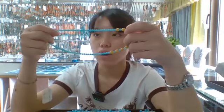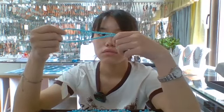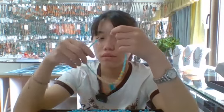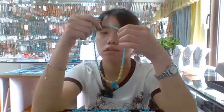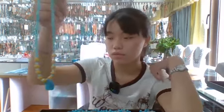The blue amazonite is about 4mm round bead. If you like this product you can comment in our live broadcast below and you can get more detailed information.